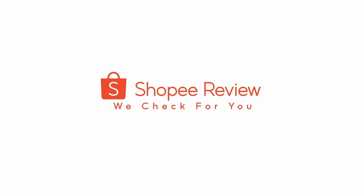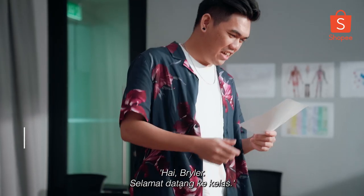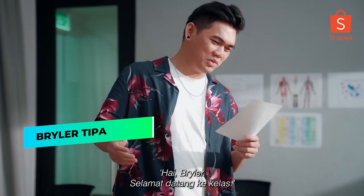Welcome to Joppy Review — we check for you! Hello, good morning, what's going on? Hi Bryler! Welcome to the classroom.